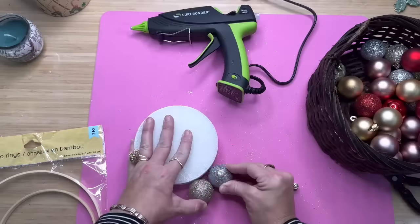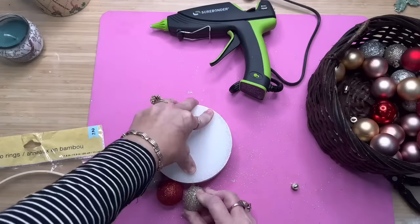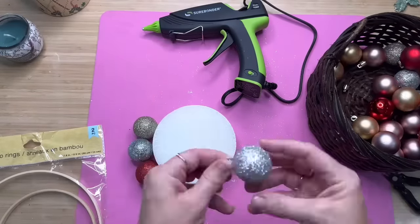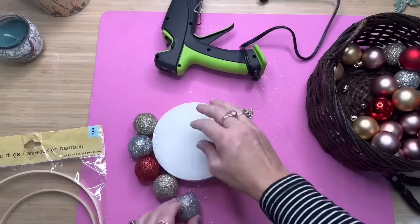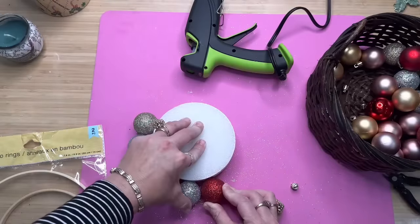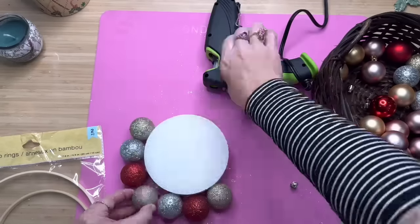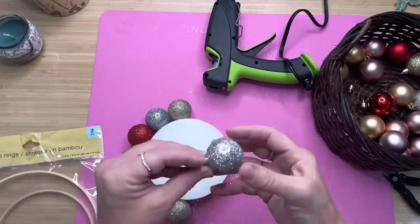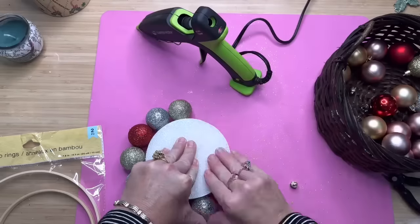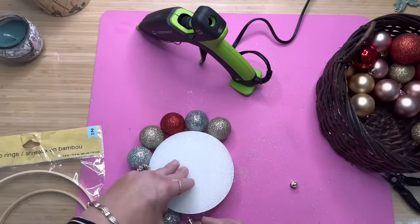I did this process all the way around my little foam ring, using gold, silver, and then from an old wreath I found some glittery red ornaments. I thought the red looked really good with the others, so I just alternated between those three different colors all the way around. To make sure your ornaments are exactly where you want them, I find it so much easier when your piece of foam is setting down — that way you know exactly where each ornament is going to sit.